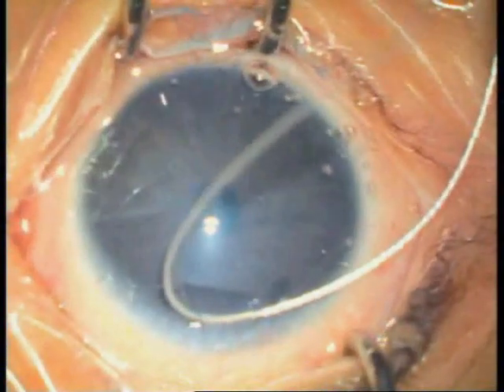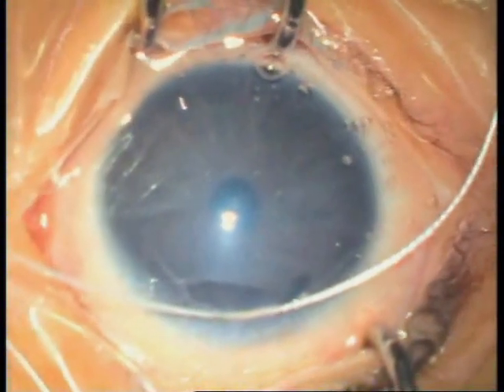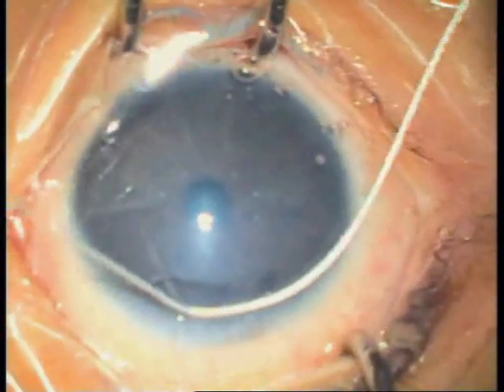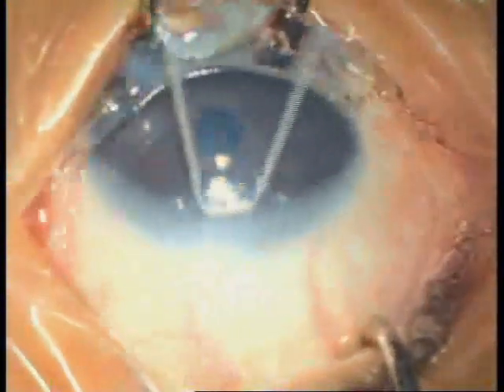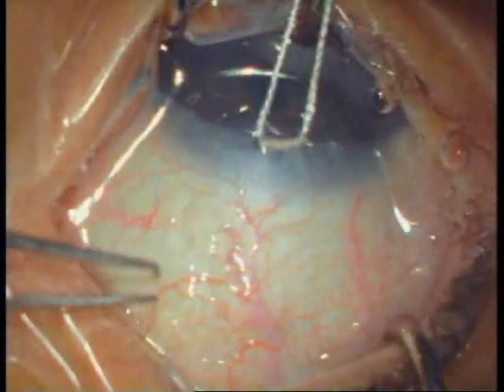Trabeculotomy is performed to remove obstruction caused by congenital angle deformity, and trabeculectomy is to bypass episcleral venous pressure. Releasable sutures provide titrability of aqueous flow postoperatively and excellent control of intraocular pressure.